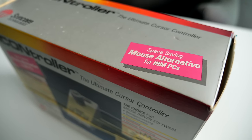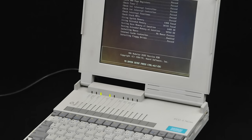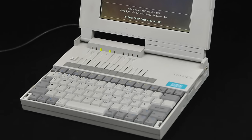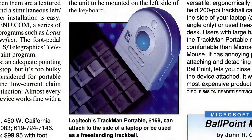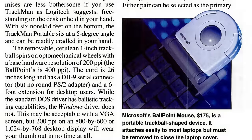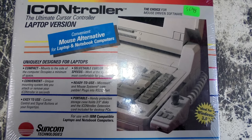So it may seem like the iController was a pretty stupid product, but it did have a viable use case: laptops. A lot of machines, even into the early 90s, didn't ship with any sort of built-in pointing device, and it wasn't exactly practical to use a mouse with a notebook on your lap or airplane tray table. There was a robust market for clip-on trackballs, to which Suncom's offering was a much stronger competitor. The company even sold a laptop-specific version that came with a shorter coiled cable to keep things more tidy.